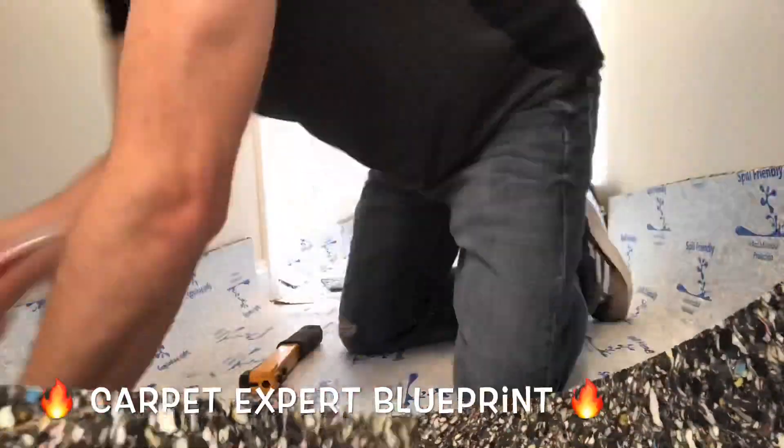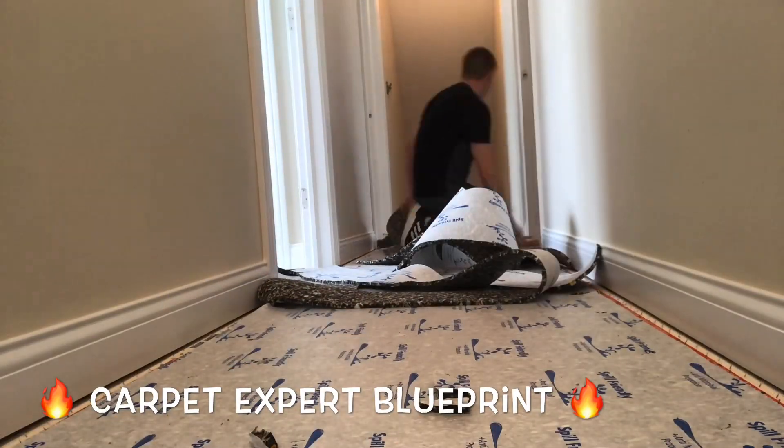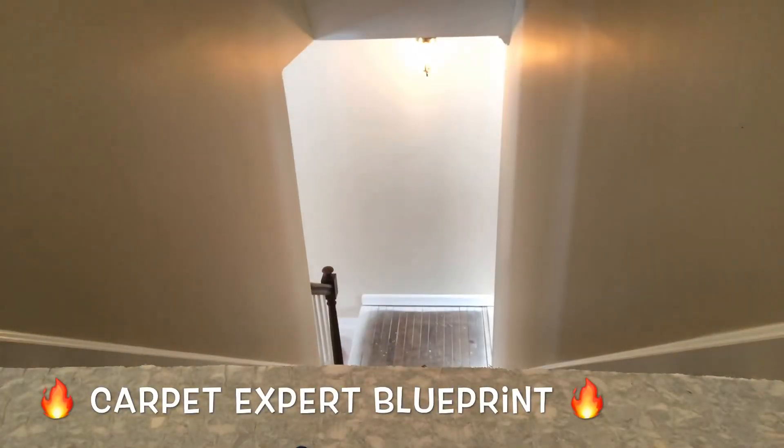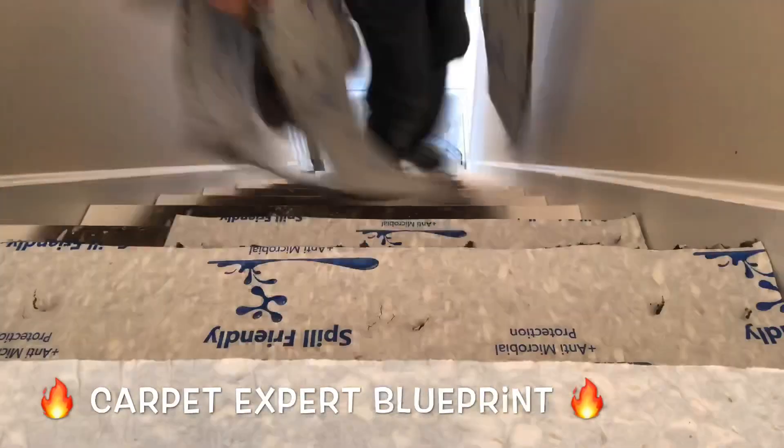So you've got to reinforce everything. We're just going around prepping it out right now. Got all the tack strip down — we used inch-and-a-half roofing nails to sink the tack strip down into the subfloor, separated roughly every eight inches all the way around the perimeter.